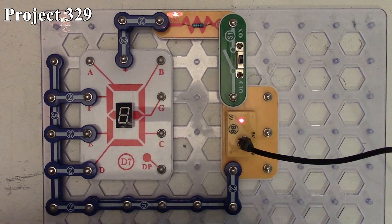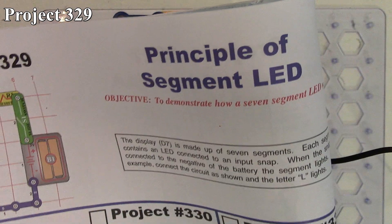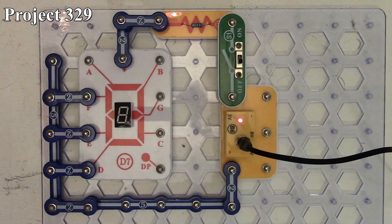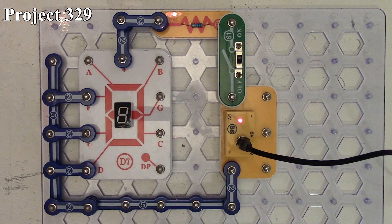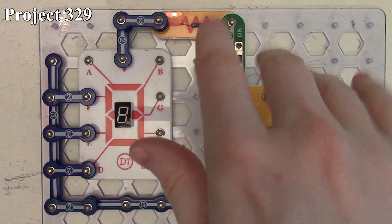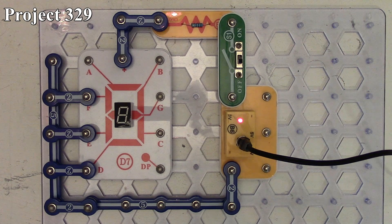In this series of Snap Circuits videos, we're going to look at projects 329 through 340, which is the music meter. You might already notice this looks a little different than the previous Snap Circuits videos because the camera is now mounted on one of these little swing arms on the bench. I don't have the tripod in front anymore, so I can get right in and you get a nice overhead view of the bench, which should make seeing these circuits a lot easier.